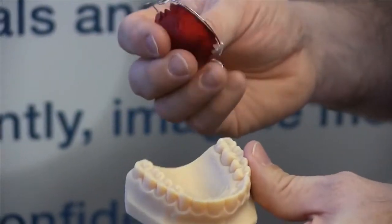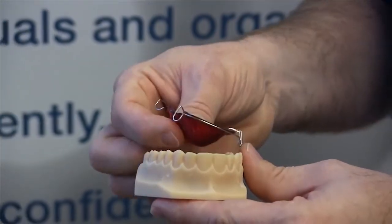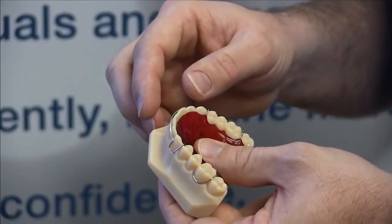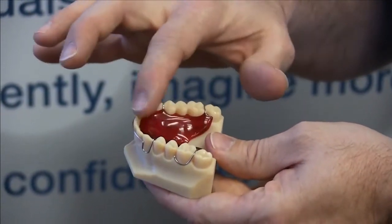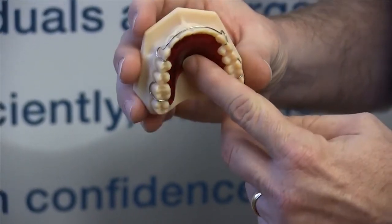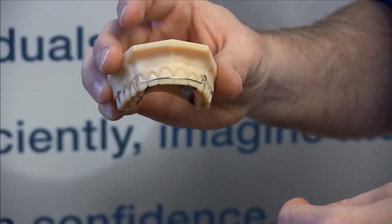We print the model out and send it over to the first department that actually bends the wire to fit in the correct places to retain the teeth. Then we pour and trim the acrylic to fit into the patient's mouth. And of course, when it's done, it holds everything in alignment.